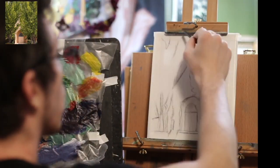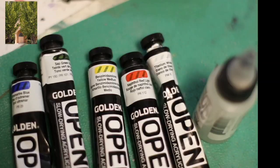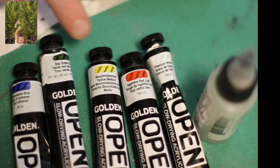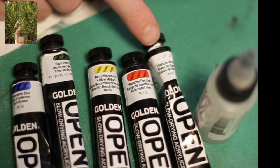And speaking of paint, here's all my Golden Open Acrylics. These are slow drying acrylics. And I chose four colors this week: Ultramarine Blue, Sap Green, Benzimidazolone Yellow, and Naphthol Red Light, and then some white.